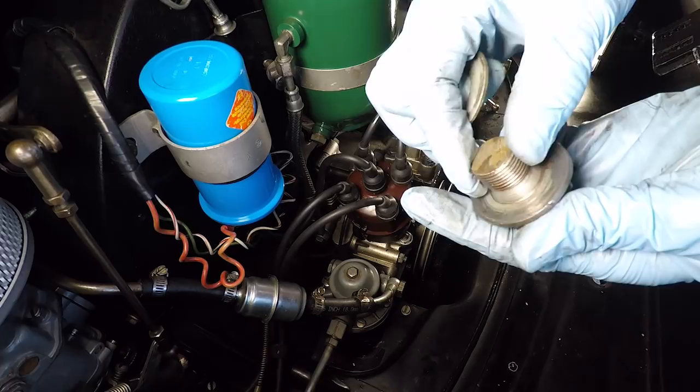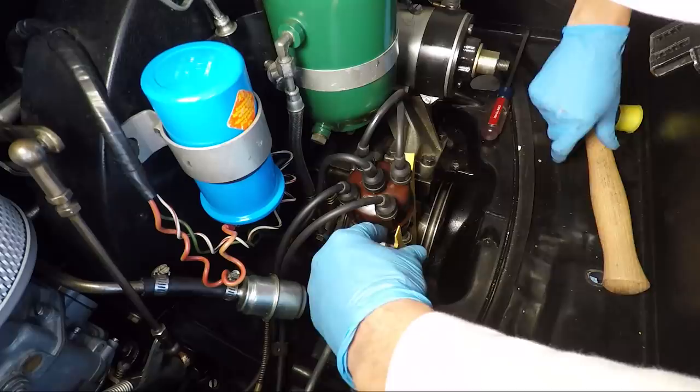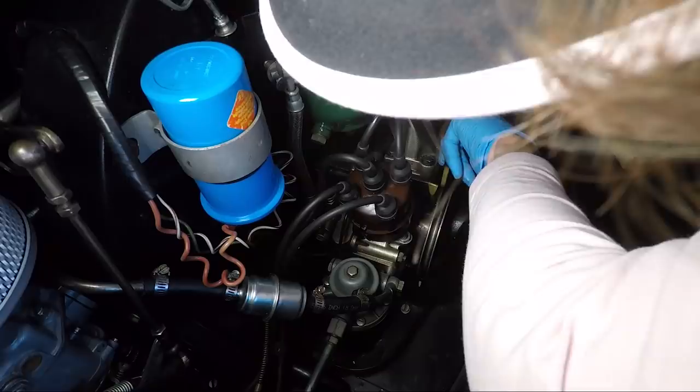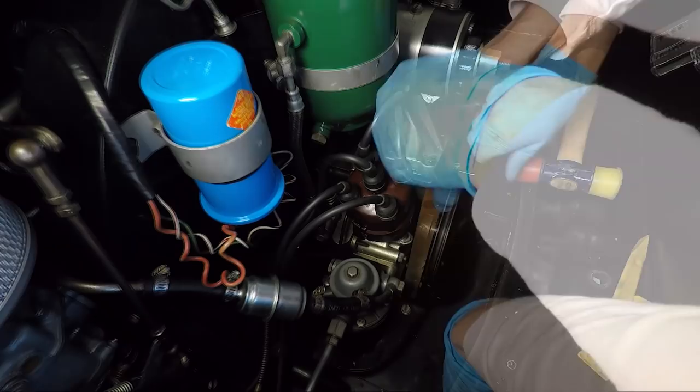With the crankshaft bolt off, the next step is to get that pulley off. There we go — yay!